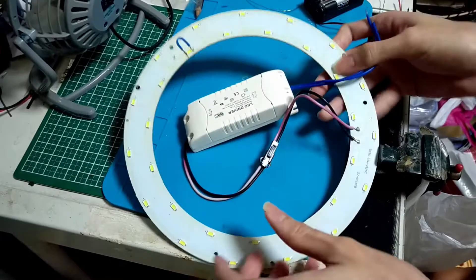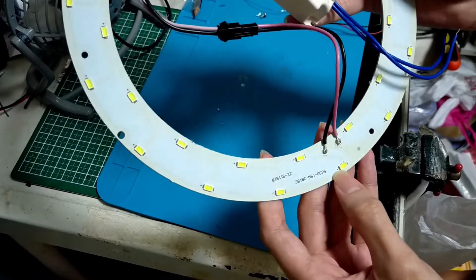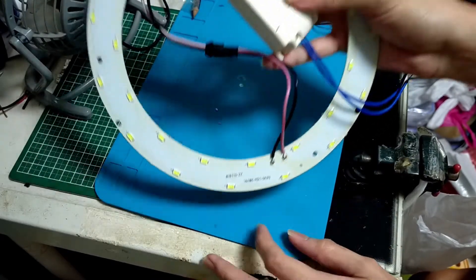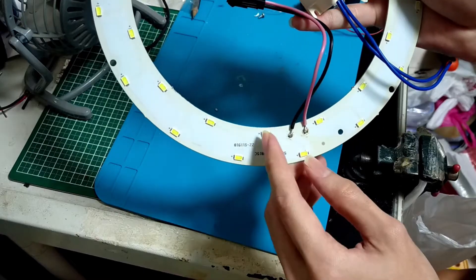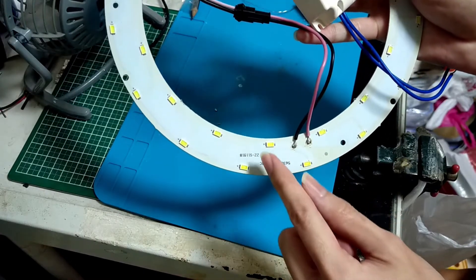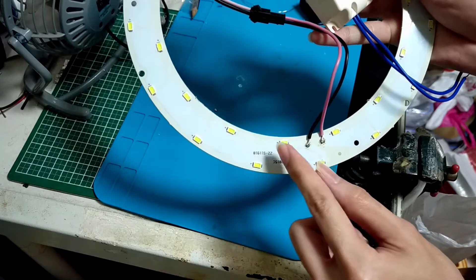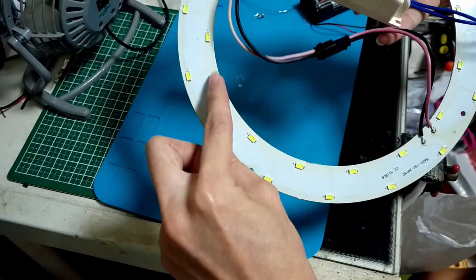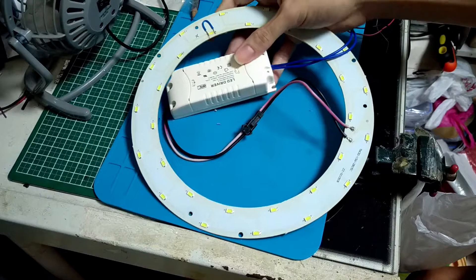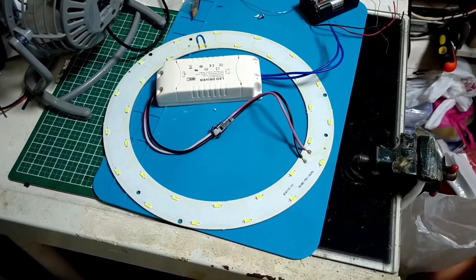If you follow the copper trace on this board properly, you will be able to see that every two LEDs are connected in parallel, and they are connected in twos. Then the rest of them are just connected all in series like this. The voltage drop of each string of LED is typically around 3 volts.